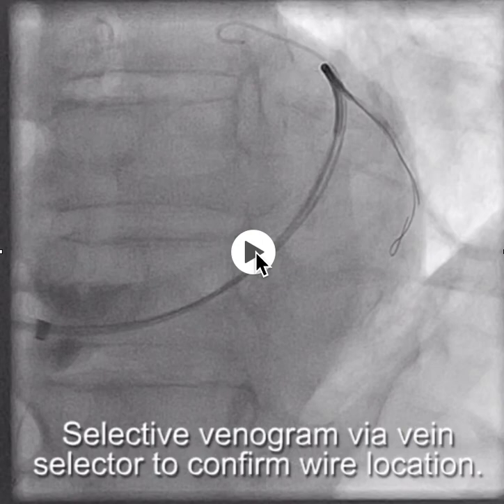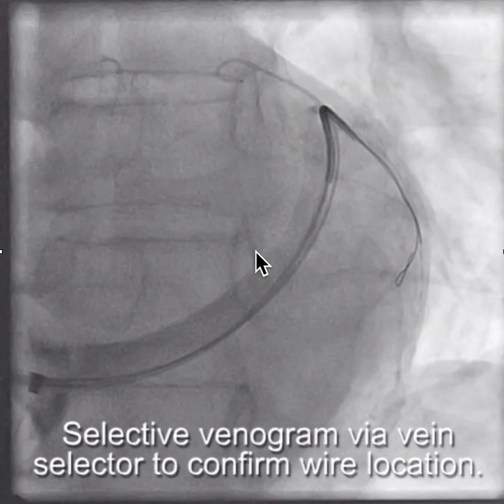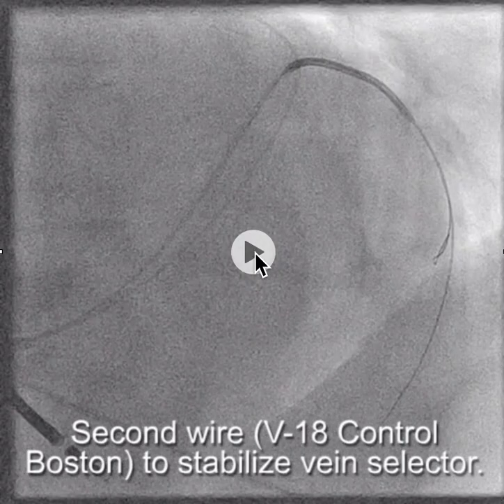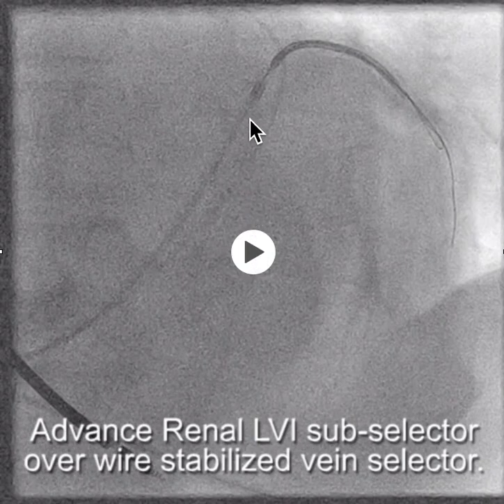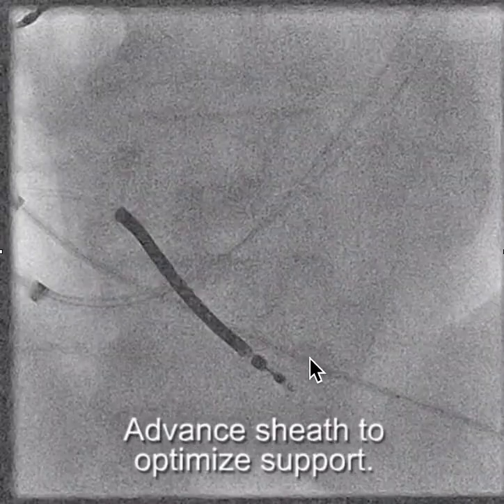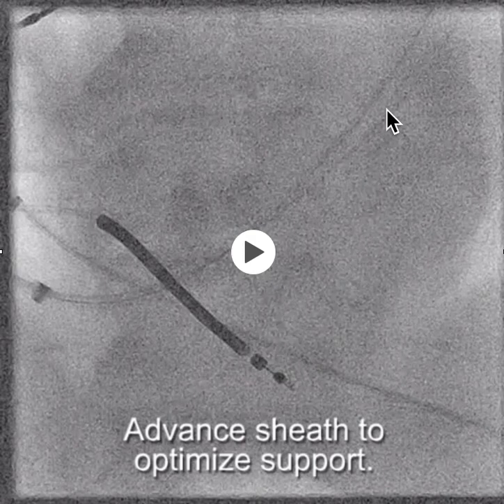So we're going to put in a second wire — the V18 control wire, which is really nice and stable. The V18 control wire, as I've said before, makes the Ironman seem like a wet noodle. We advance the V18 control wire and that gives us support for the vein selector. Then over the vein selector, we can advance the renal subselector. The wire-stabilized vein selector provides the rail over which to advance the subselector.